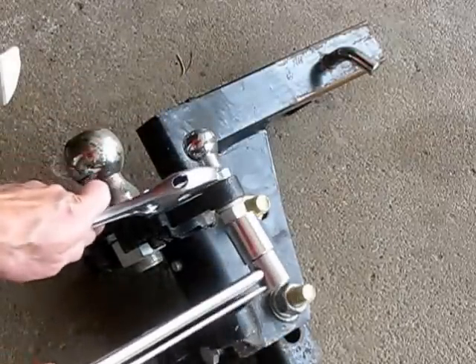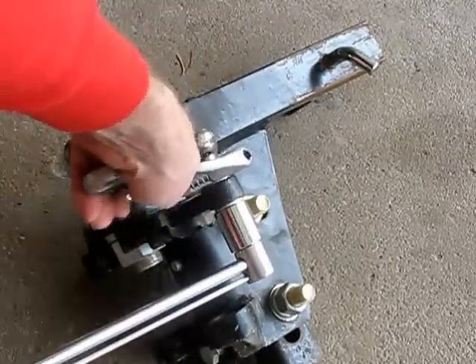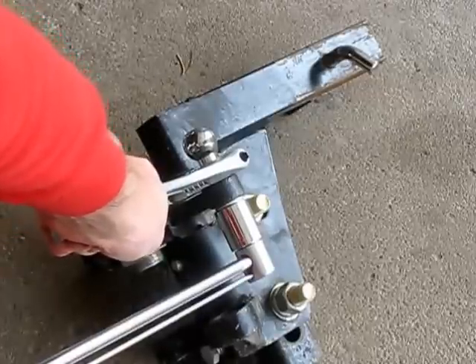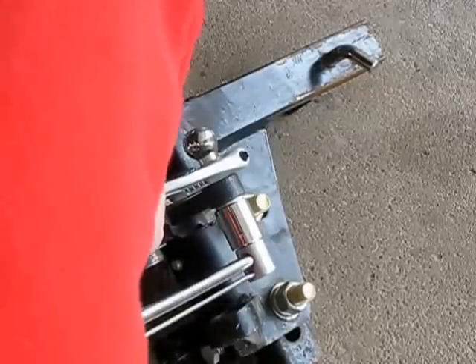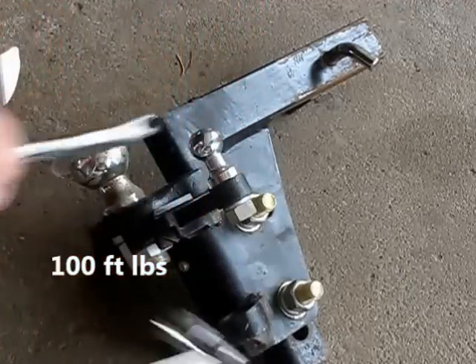Now I have to put the finishing touches. I'm using a torque wrench here, which is optional — you don't have to. I'm just going to make sure it stays on there, torqued up to pretty much 100 foot-pounds.